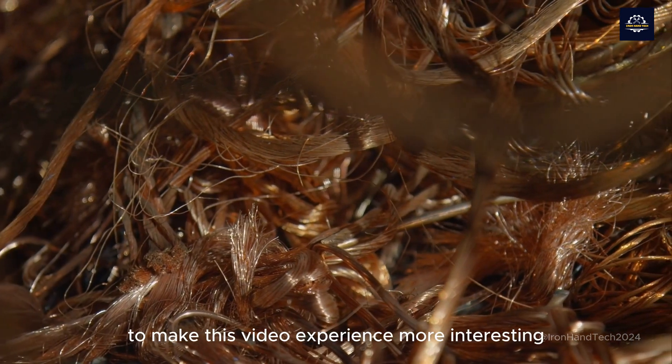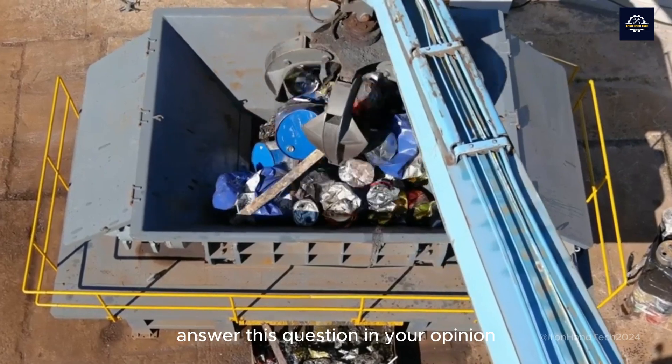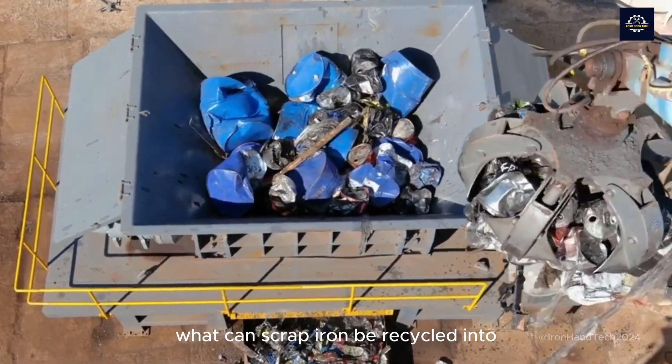First of all, to make this video experience more interesting, let's predict the results of this process. Answer this question: in your opinion, what can scrap iron be recycled into?